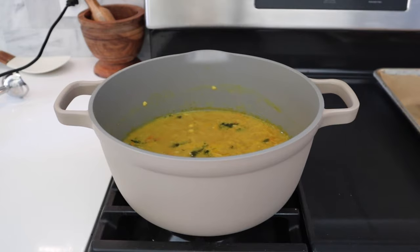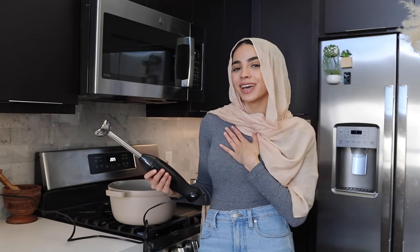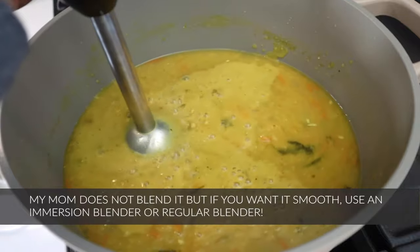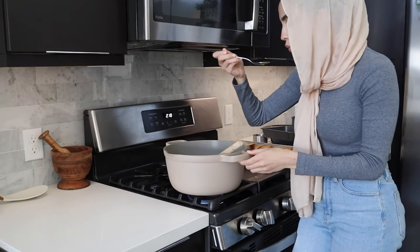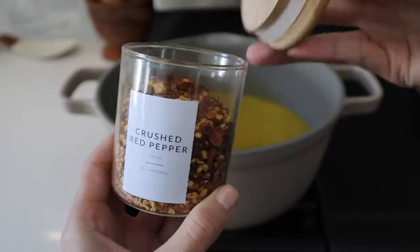The soup has been simmering for about 35 minutes and the lentils are super soft now. My mom makes her soup to be more on the chunky rather than smooth side, and I personally like that more too since it gives it some nice texture. Now that it's all blended, we're going to taste it for salt as well as our other spices and adjust anything as necessary.